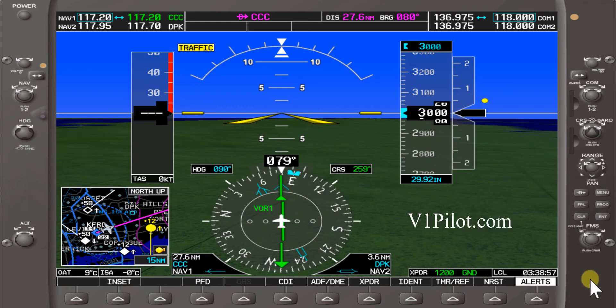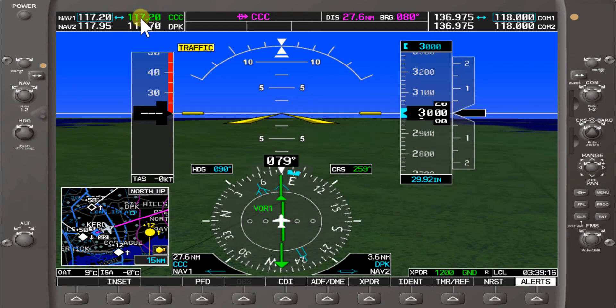Hello and welcome back to V1 Pilot flight training. Today we'll be covering VOR navigation. On the Garmin 1000, the first thing you want to do is tune in your frequency. Right now we have 117.2 active on the right side, identified by the green color of the 117.2.